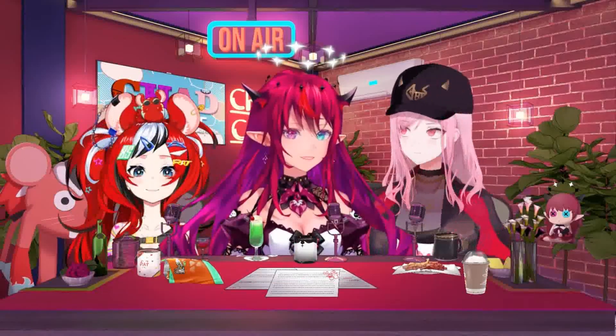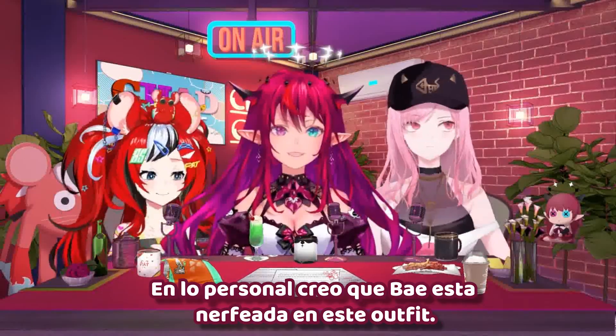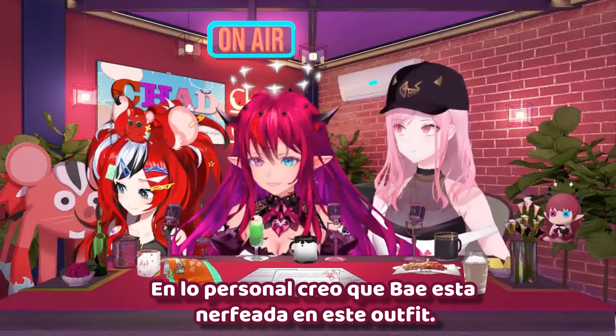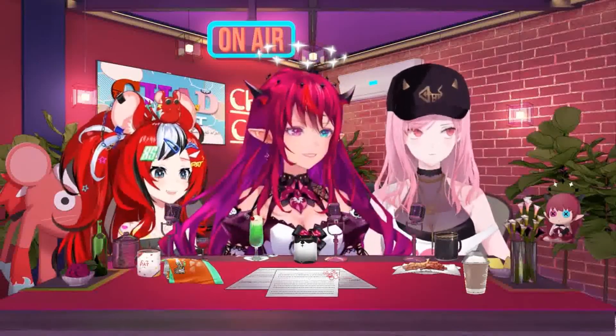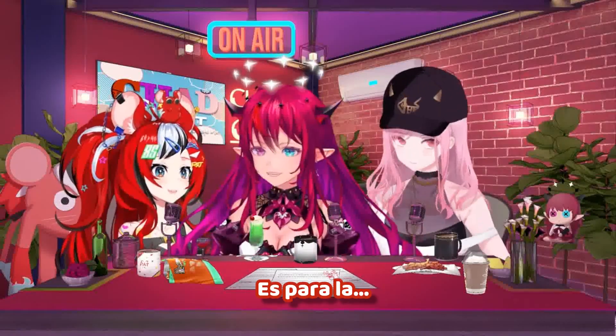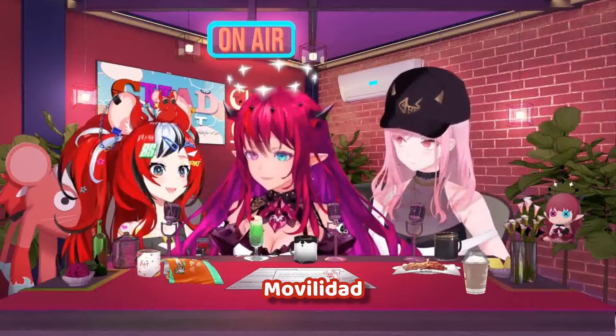See, I told you guys Bae had boing boing. Oh no, her boing boing is actually very nerfed, I think, in this outfit. Oh yeah, to be honest. Personally. There we go. Oh, wow. Everyone's... Oh, it's for mobility. Mobility.